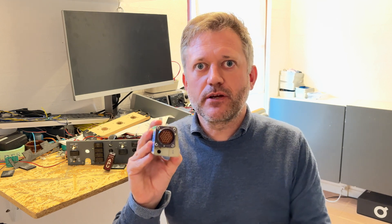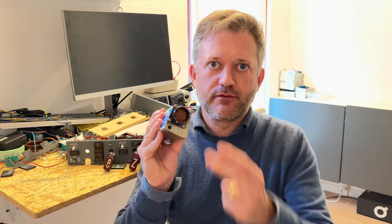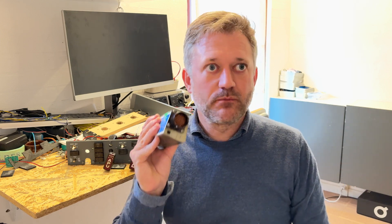Corresponding female cannon plugs can be found at around 40 euros or 40 dollars. You need three of them, of course, because you have three handles, so that's around 120 to 150 dollars or euros for corresponding female cannon plugs. They can be found, but they're expensive.